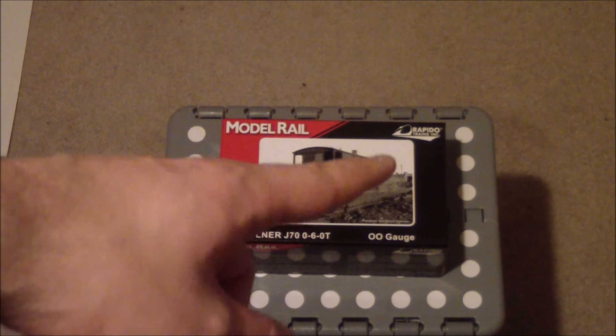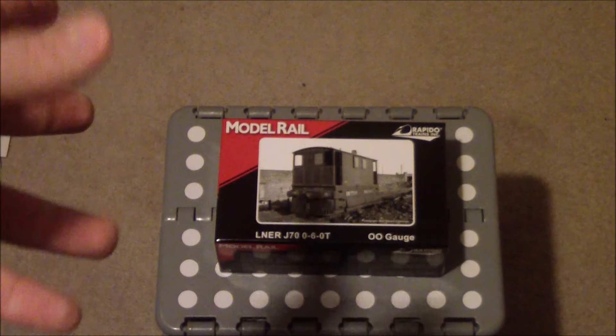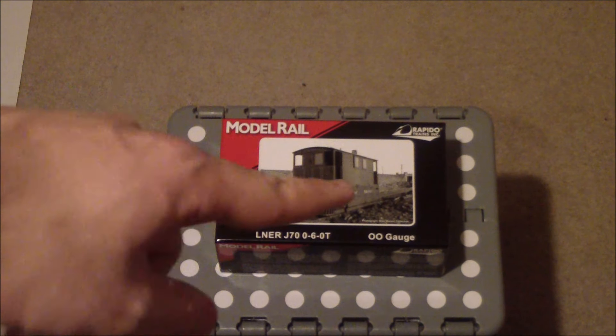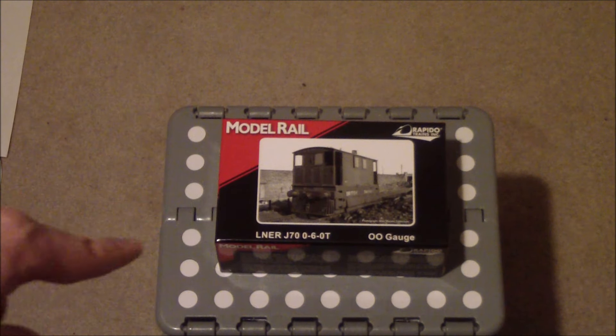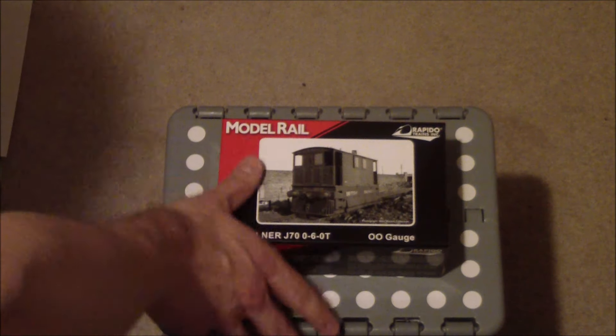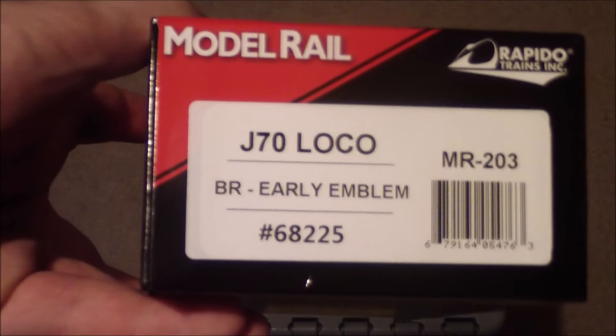This particular engine is by Rapido, produced for Model Rail, but it is a Rapido model. You can tell from the box that this is an LNER J70 060T. On the side it says it's a J70 Loco BR Early Emblem, number 68225.